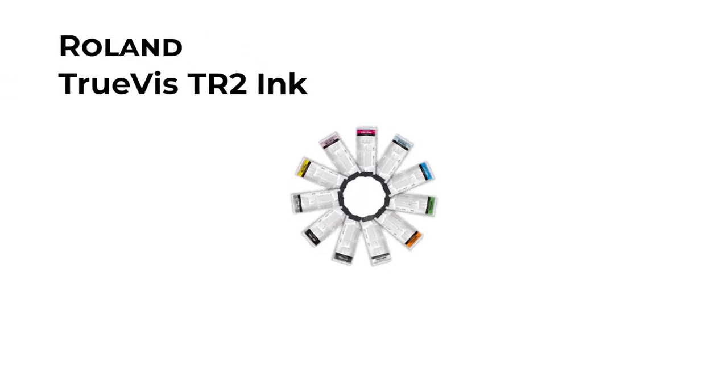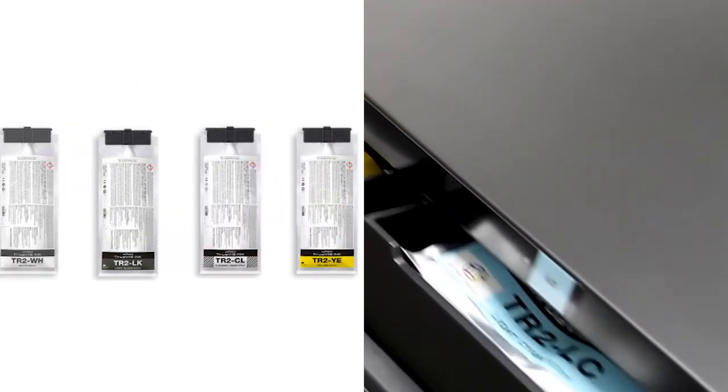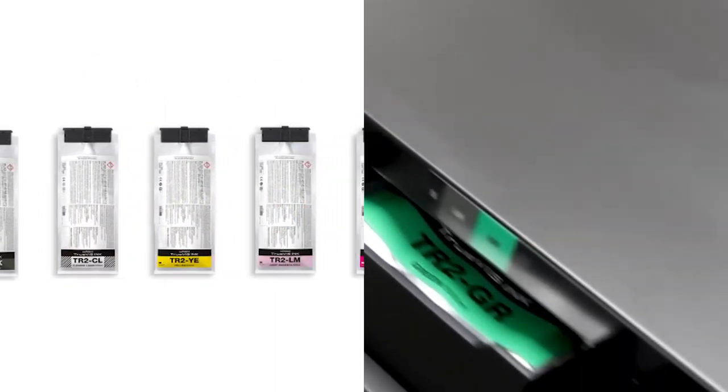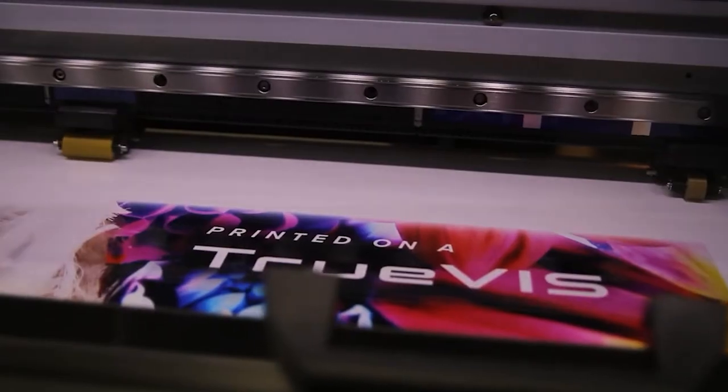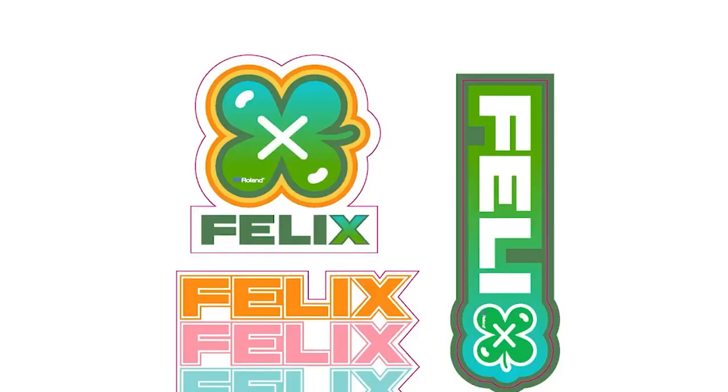Roland DG TruViz TR2 Ink is designed specifically for the VG3 and SG3 series printer cutters, as well as VF2 series printers. This vibrant and fast-drying EcoSolvent ink produces rich, consistent color, perfect for accurate color matching on logo and branding products.